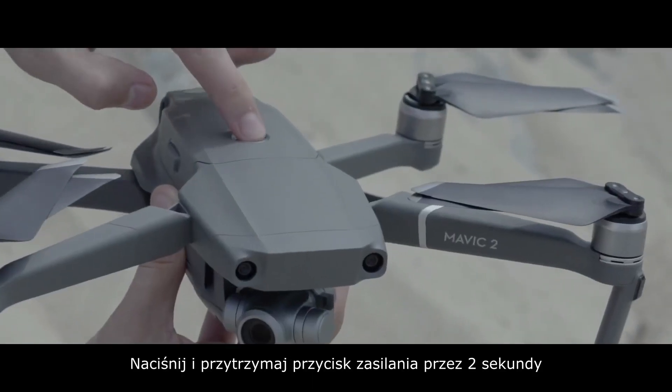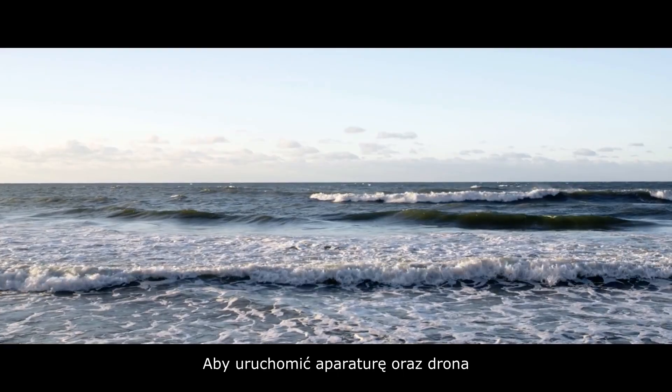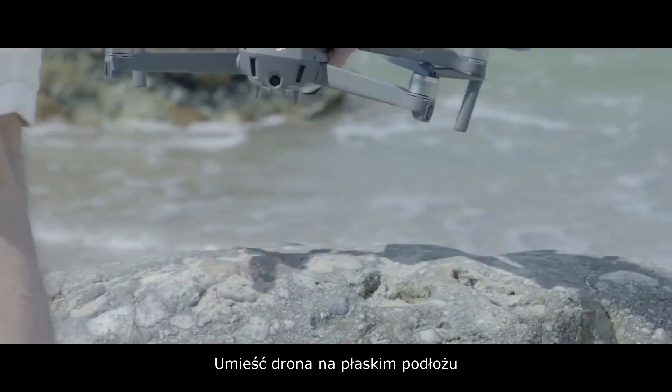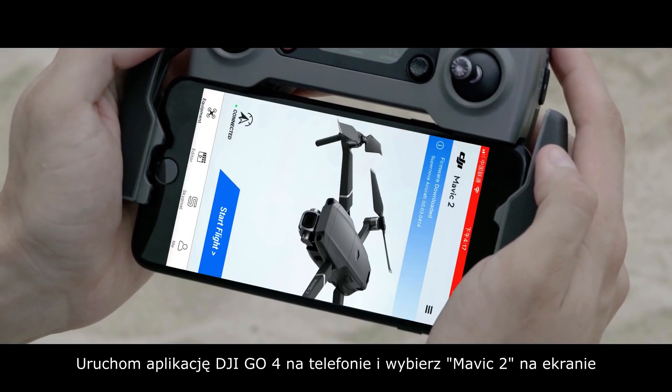Press and hold the power button for two seconds to turn on the remote controller and the aircraft. Place the aircraft on level ground. Launch the DJI GO4 app on the phone and choose Mavic 2 on the home screen.